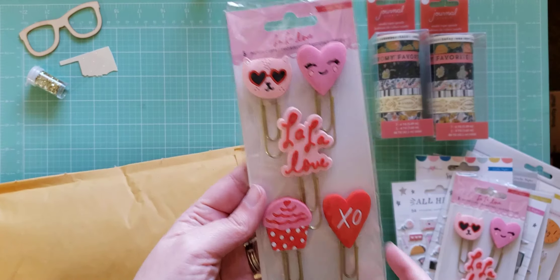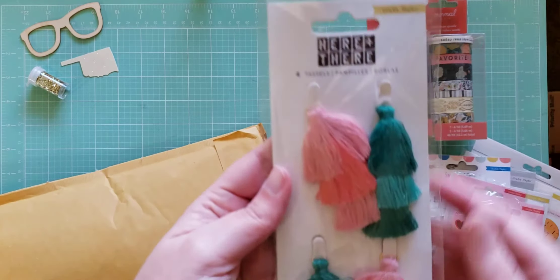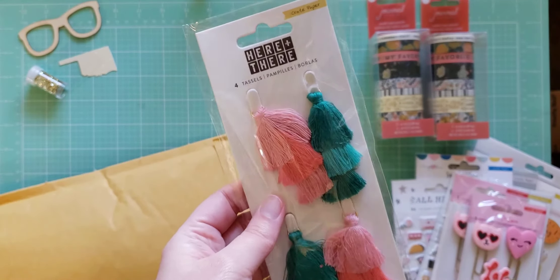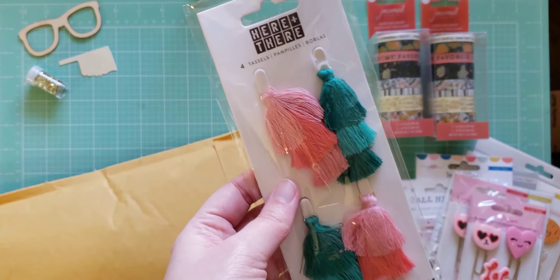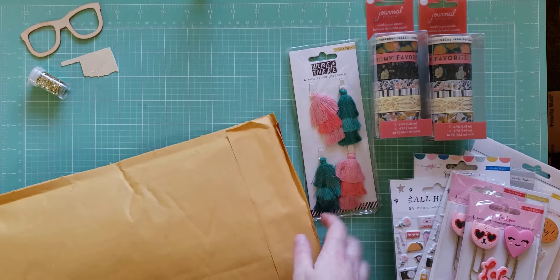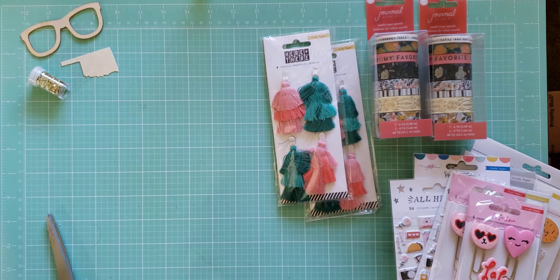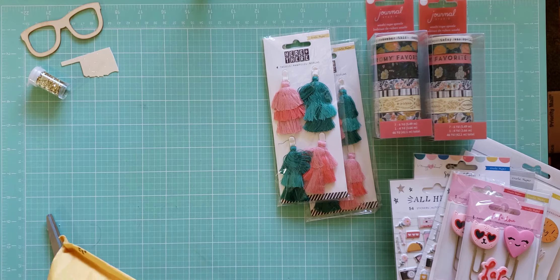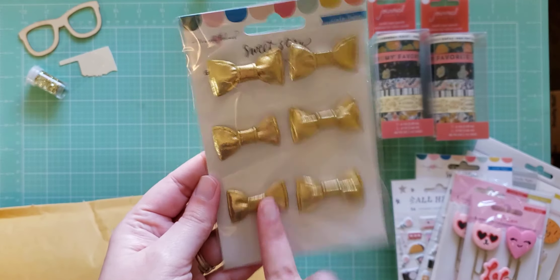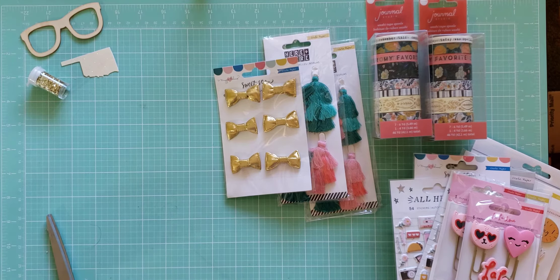Oh, got another pack okay. Got the Here and There tassels — those are really cute. I have the Here and There line but not the tassels. Those are cute, I can definitely make some charms out of those. And another pack, and one more thing here at the bottom — got the Sweet Story puppy bows, which I have this already too.